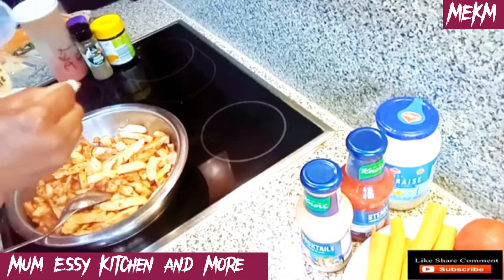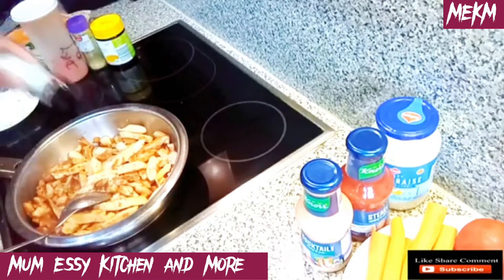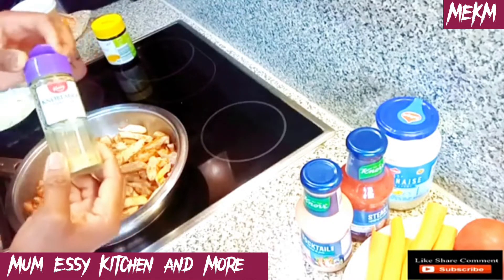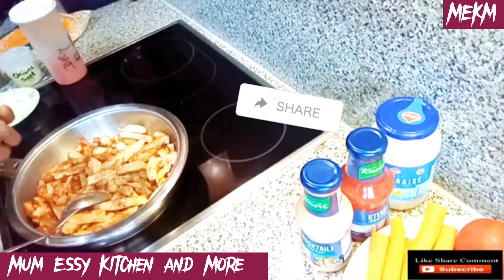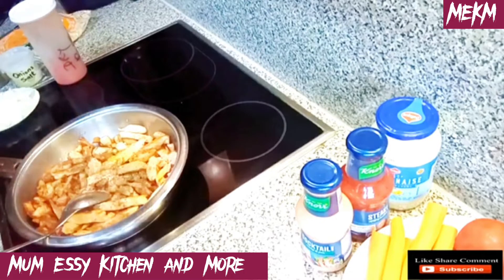Now I'm adding the onion salt, black pepper, garlic, and chicken spice — everything into the pot to spice up this recipe.